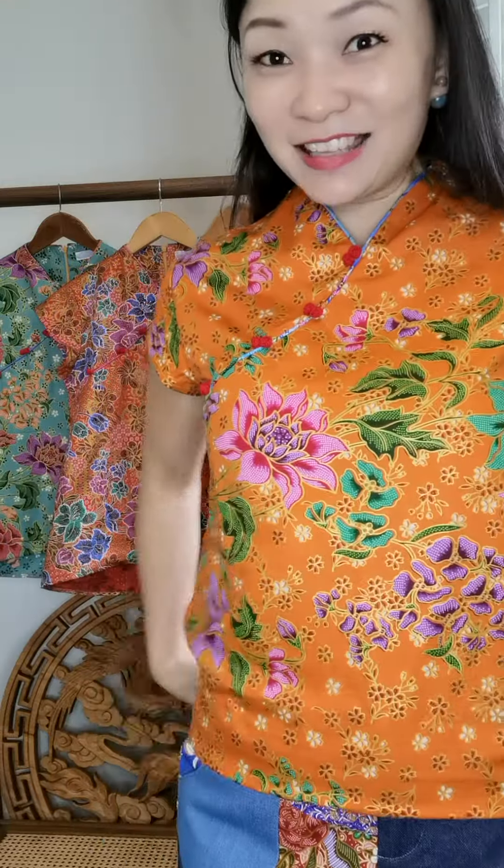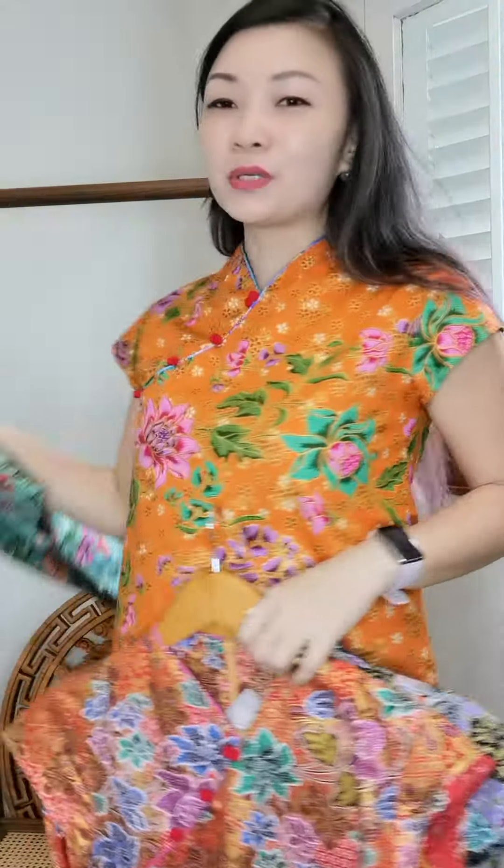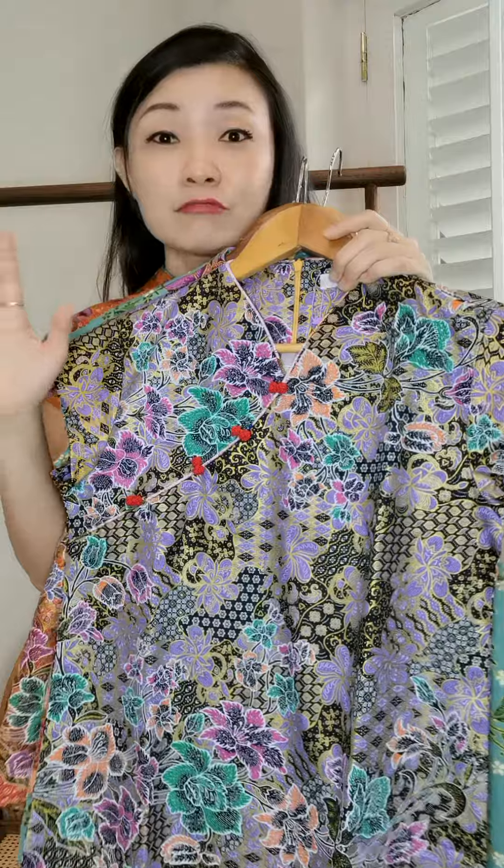Wearing it tucked in with jeans also looks very nice. These are festive kind of colors — we have teal in gold, and a lot of reds and oranges because it's festive and everybody needs to wear at least one red top during Chinese New Year. We also have tones that work great for festive year-end and Christmas dinners.